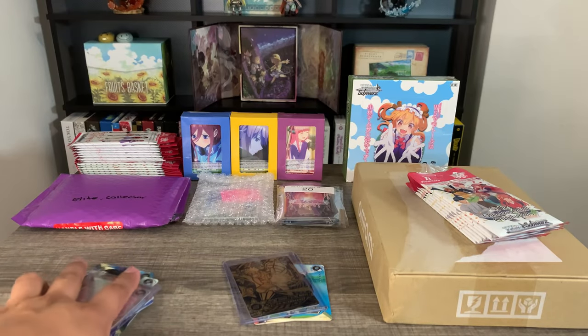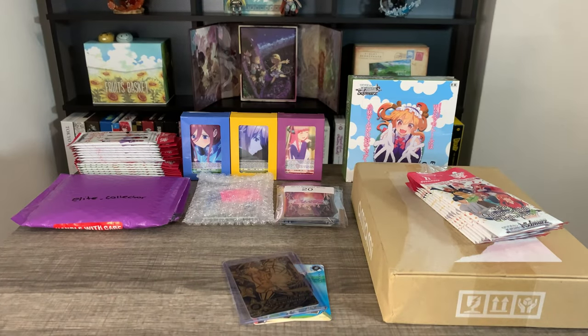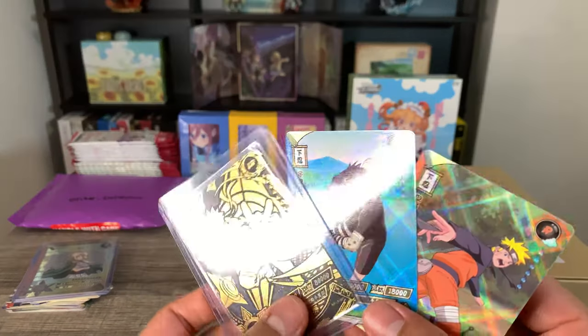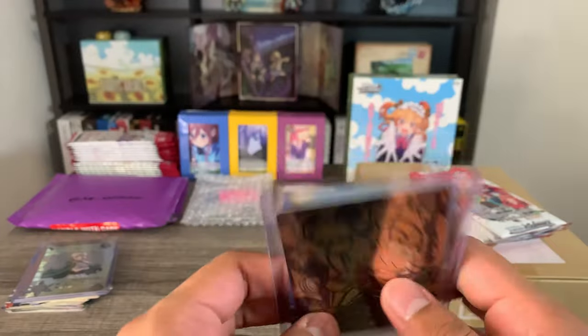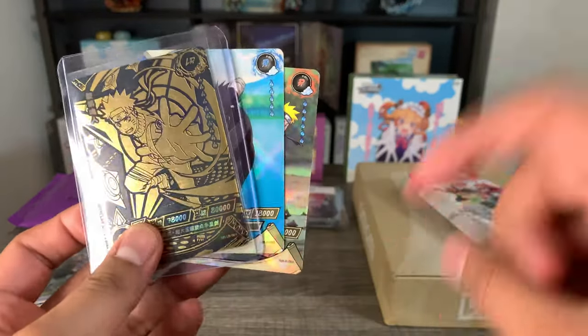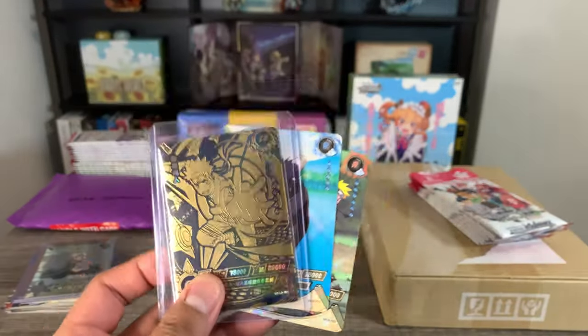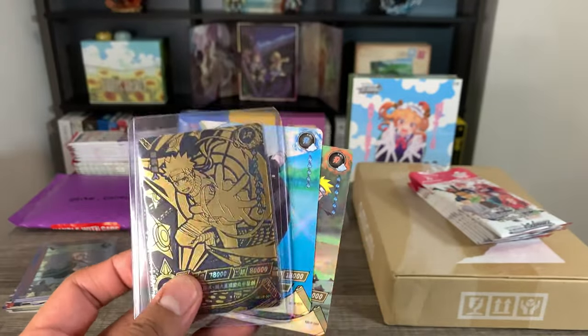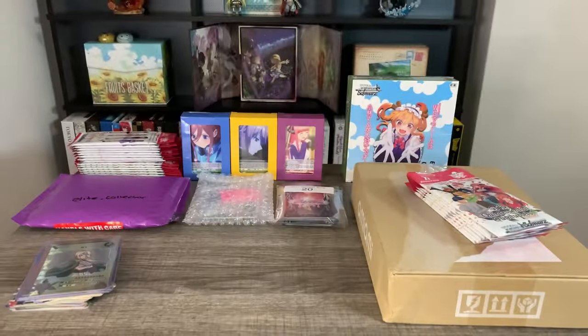And that is everything that I got from Bam Collectibles. If you guys saw anything you like of the stuff I'll be auctioning out or possibly giving away on my Whatnot, definitely consider giving me a follow. I don't have the seller account set up as of yet, but I do plan to set it up in the next couple of weeks, so look forward to that.